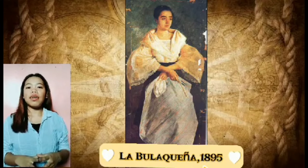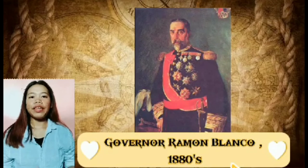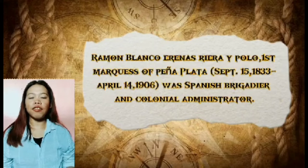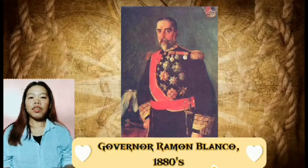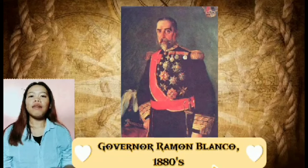The fourth work is Gobernador Ramon Blanco, 1880. Ramon Blanco, 1st Marquess of Peña Plata, born September 15, 1833, died April 4, 1906, was a Spanish Brigadier and colonial administrator. He was sent to the Caribbean in 1888 and governed Cuba and Santo Domingo. In 1861, he returned to Spain but was then sent to the Philippines. He later returned to Spain and served in the Third Carlist War, where he attained the rank of Brigadier. He served as Captain General of Navarre after taking part in the 1876 offensive in the Valley of Baztán, and acquired his Marquisate during this time.